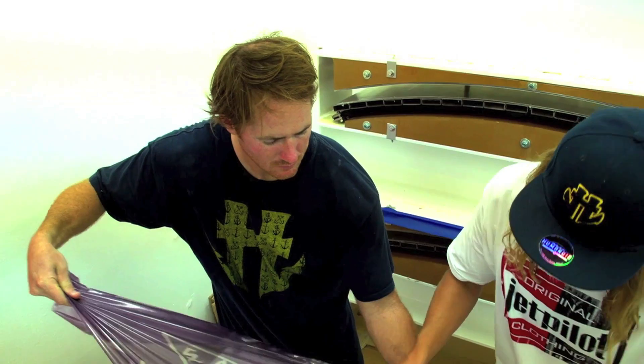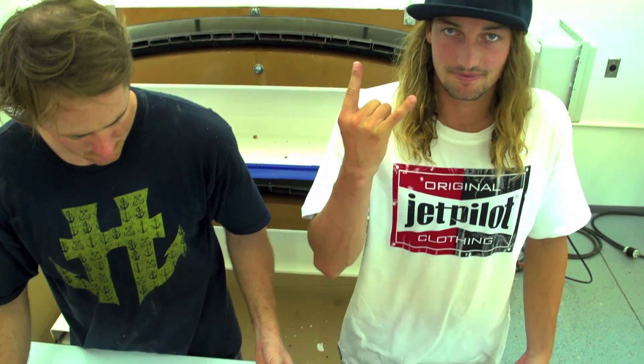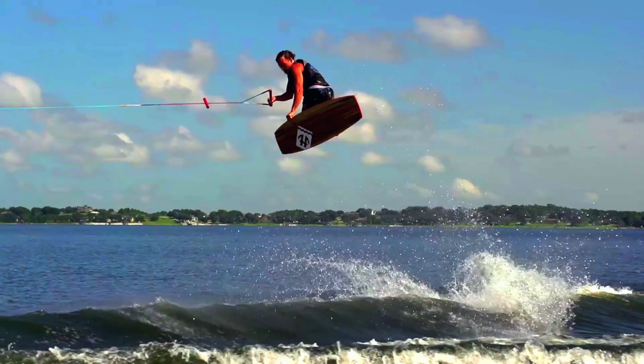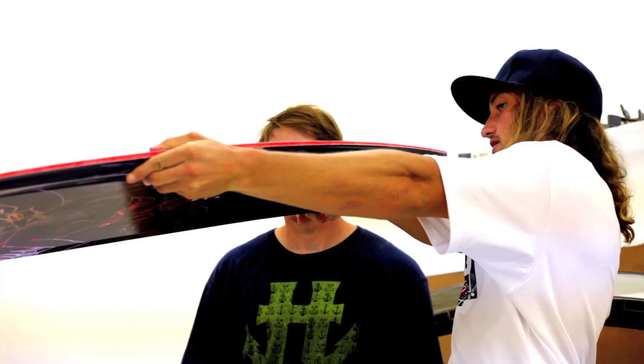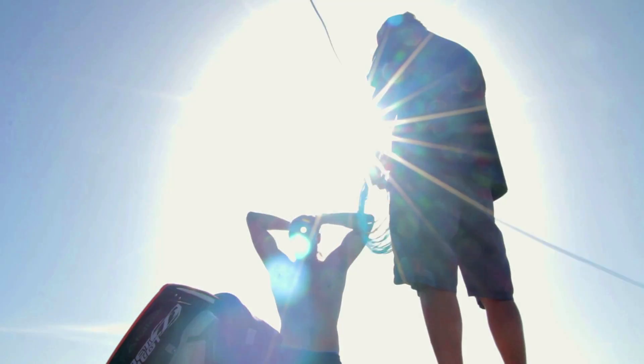I'm really excited about working with Chris O'Shea on this project. The cool thing is we get to bounce ideas off each other. If you watch him ride, he just looks different than anybody out there — he goes huge. It's just a really aggressive style of riding. Creating a board for that is not only a challenge, it's fun to watch, and it's exciting to see the outcome and see him actually make it work.